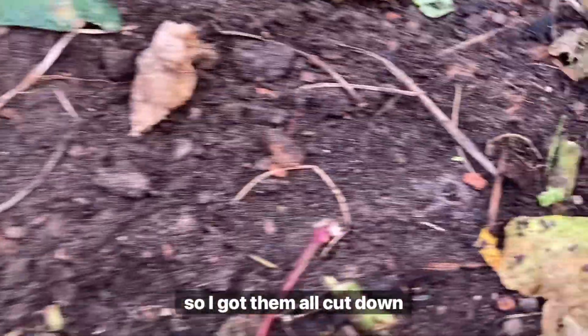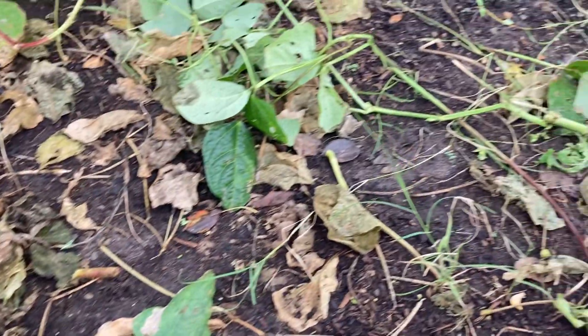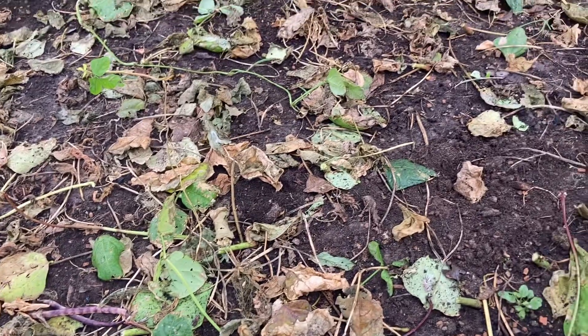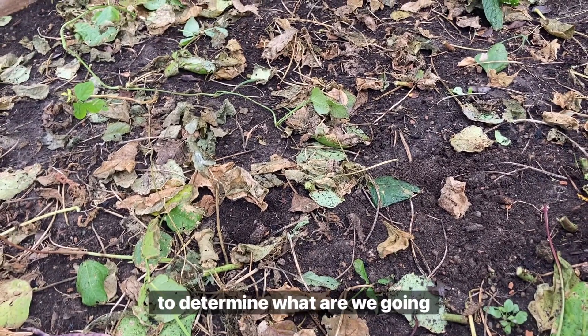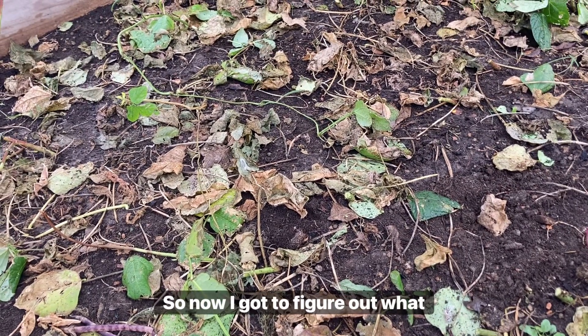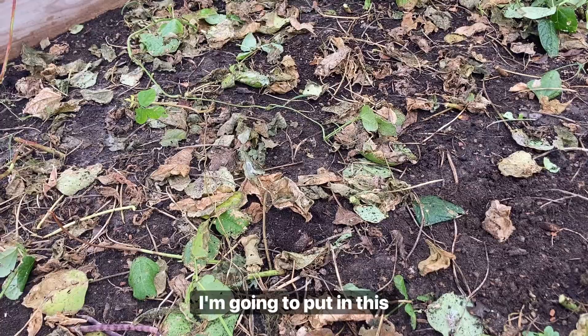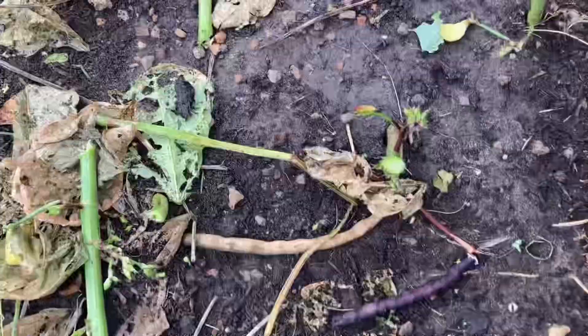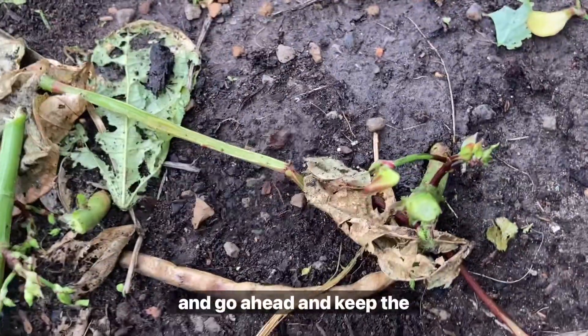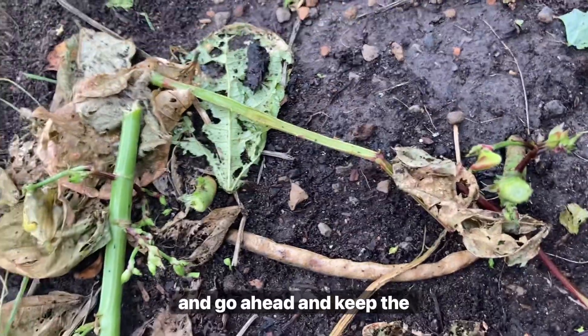Okay so I got them all cut down to the nub. We'll clean it out a little bit but Greg is going to spray these leaves down with his EM1 and it'll help them break down and feed the soil back. Now I need to determine what we're going to plant in here because we don't want to leave bare soil. The root balls will die back in the soil and keep the mycorrhizal fungi and the microbes in there.